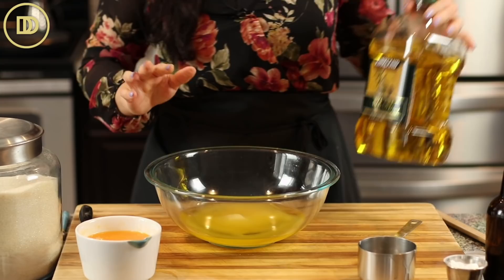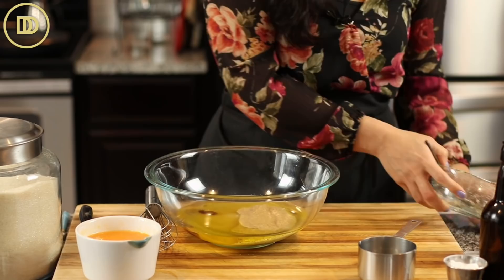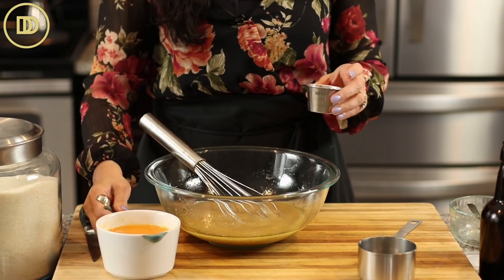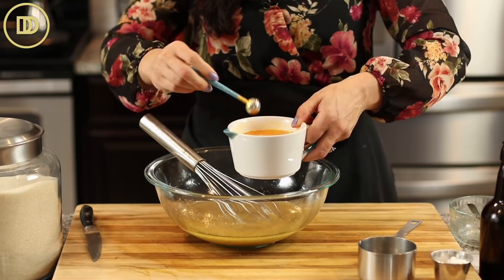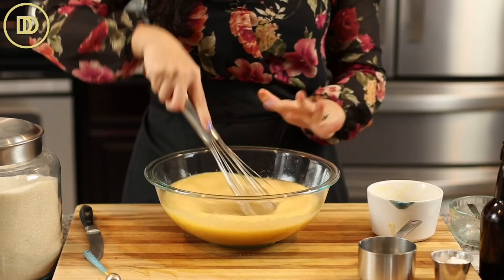Add a teaspoon of vanilla extract and the flax eggs we just made, then mix it all up. Then we need half a teaspoon of baking soda. I like to add the baking soda to the orange juice because it dilutes better, and you won't get that bitter bite of baking soda that sometimes ends up in cakes. That's why I've started adding baking soda to my wet ingredients — the flavor never gets messed up. Add it on top of the bowl because it bubbles up.